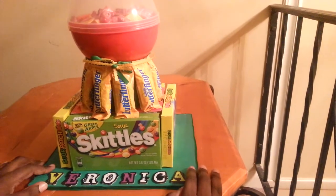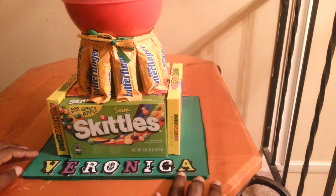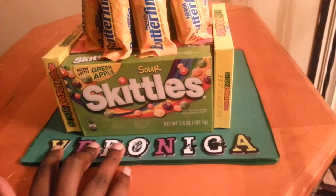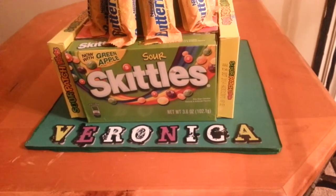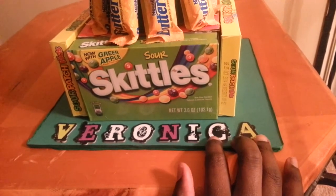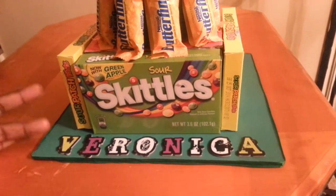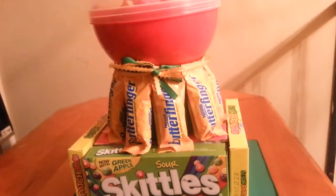I added this base and wrapped it around with burnt green ribbon. I added her name, Veronica — these chipboard letters are from like three years ago, I found them at Joann's. They are the Halloween chipboard letters, so I used those and they could match the candy cake.